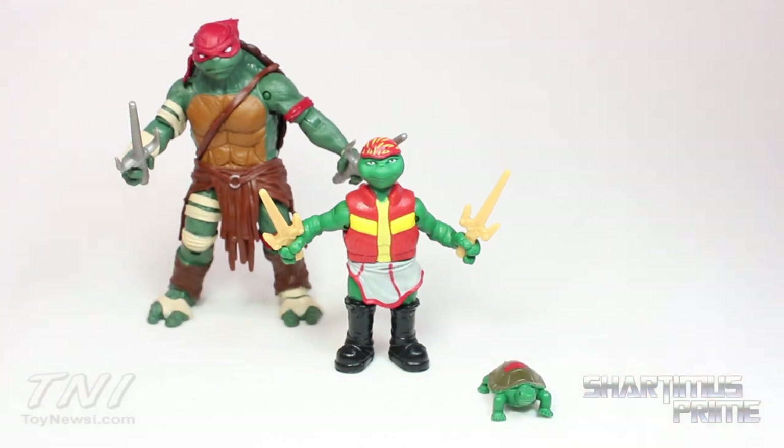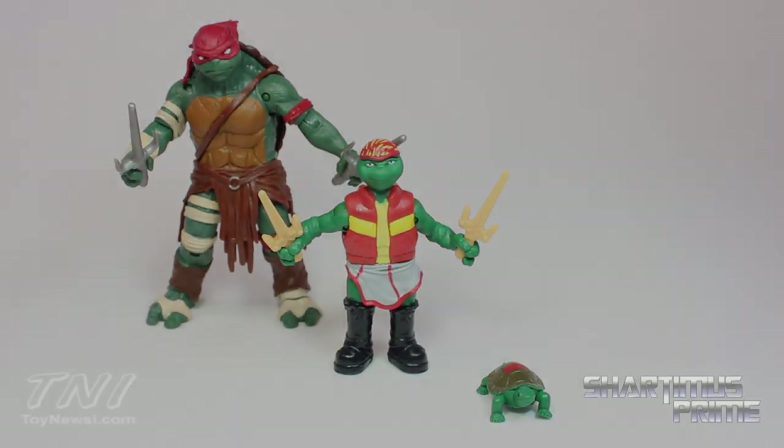Anyway, I hope you guys liked my video. Hit the like button if you did, leave a comment, subscribe, and check out ToyNewsEye.com for a full photo gallery of images and more San Diego Comic Con 2014 coverage. I will catch you guys later. Peace.